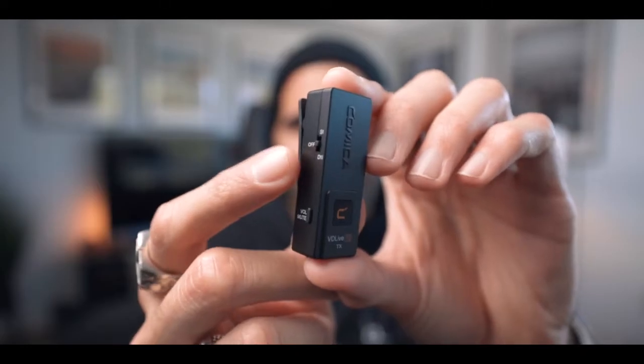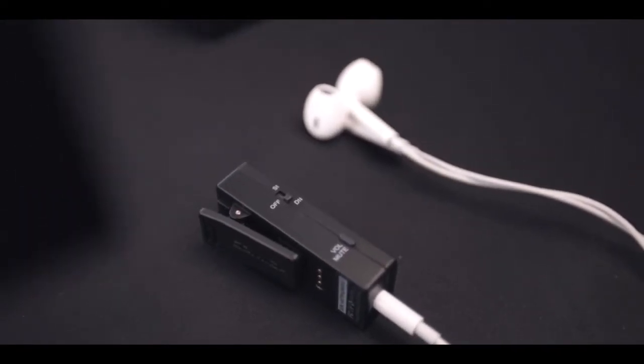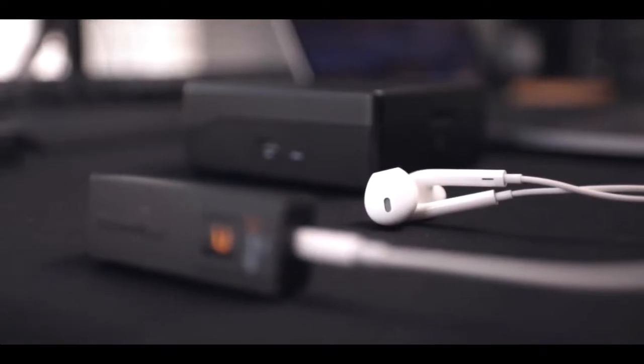To enable duplex or simplex mode on the Comica VD Live 10, grab your transmitter and flick the switch down to enable duplex mode. Duplex mode gives you the capability to capture audio with both transmitters and monitor with both transmitters. If you're doing a podcast, a work-from-home lecture, or have multiple audio inputs, this is fantastic. Running solo, you can monitor your own audio, and if someone's with you they can monitor their own audio and hear in real time how they're being recorded.